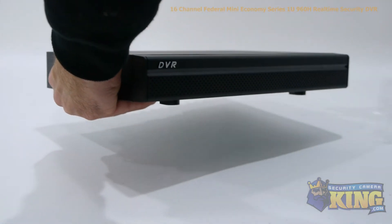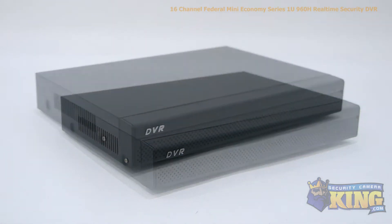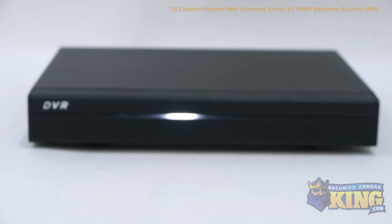This self-contained DVR supports up to one SATA hard drive with a maximum capacity of 4TB, and comes with a pre-installed Linux operating system and an easy-to-use interface, which requires no additional computer to run. The interface allows you to schedule recordings,